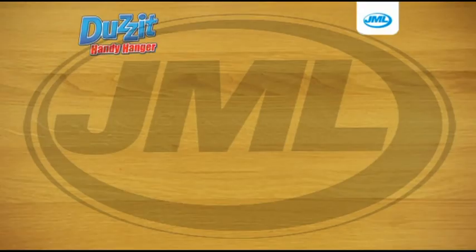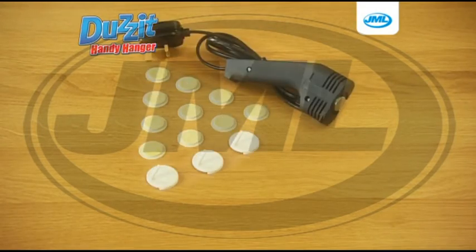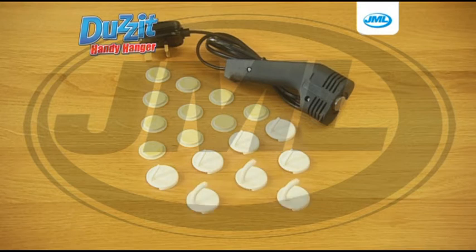In the Does It set, you'll get the Handy Hanger applicator, 10 unique Does It mounting discs, 5 Does It utility hooks, 5 Does It wardrobe hooks, and the Handy disc remover.